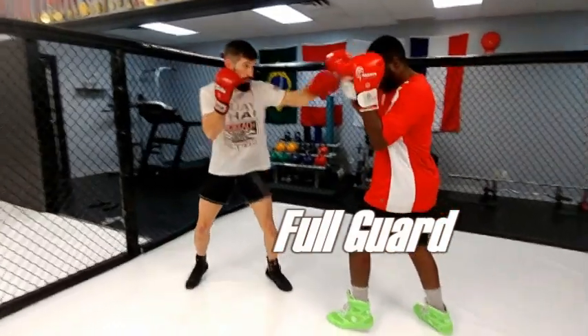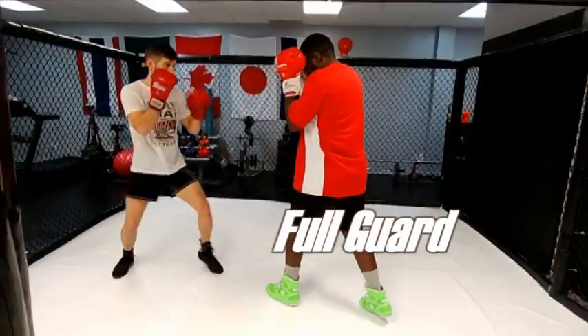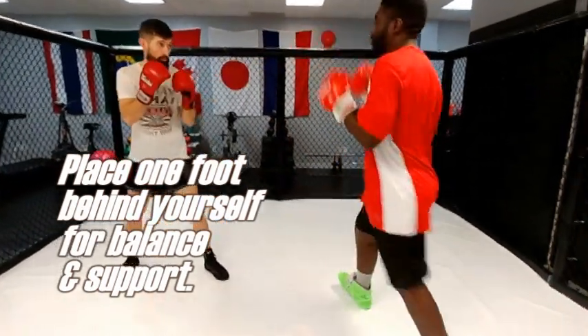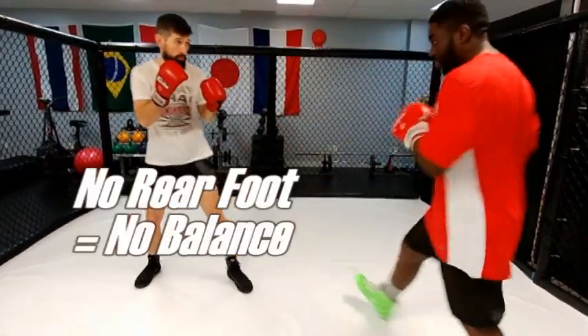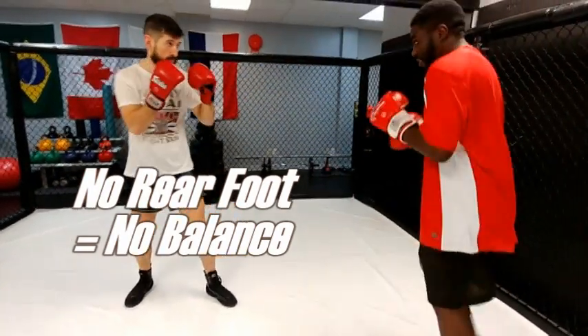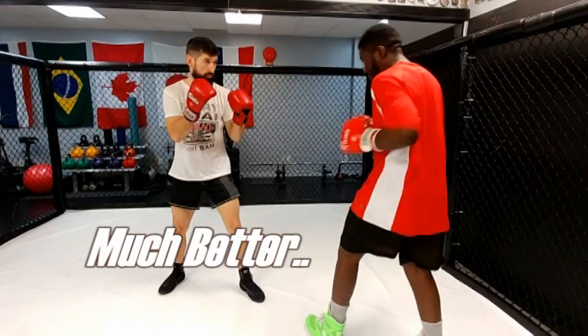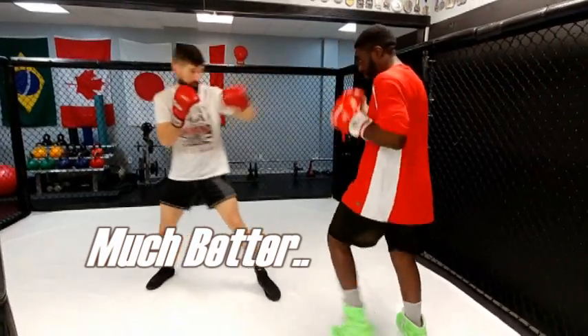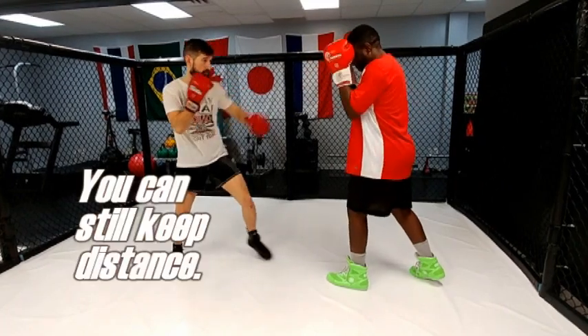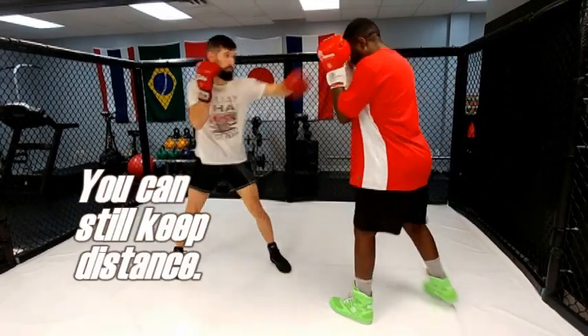Hands up, full guard. You don't want to square up, so you always have one foot behind yourself for balance and support, so you have a strong foundation. Because bad balance leads to not being able to take damage, and you don't want that.